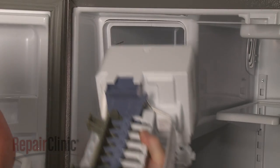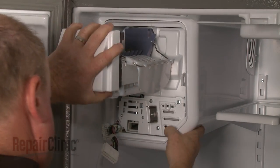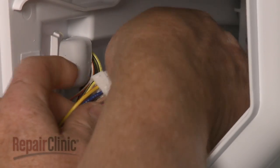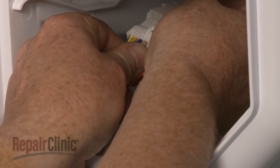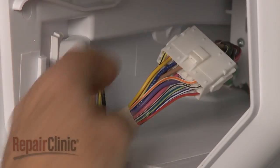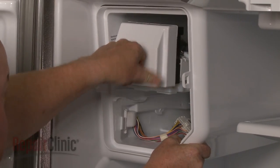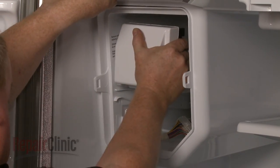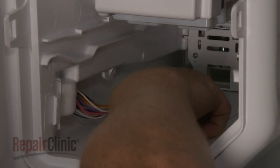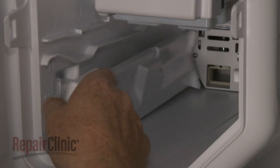Reinstall the ice maker by sliding the assembly part way into the housing. Reconnect the wire harness and push the assembly all the way back. Be aware the ice maker fill spout may make this difficult. Realign the side cover and slide it into place.